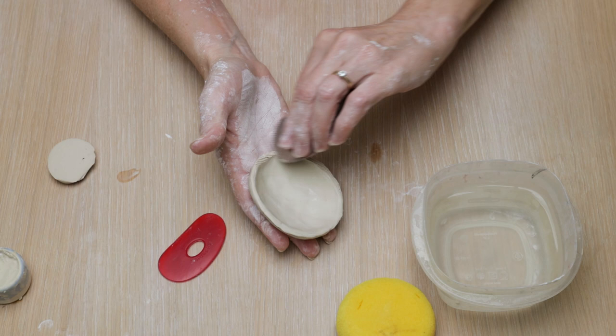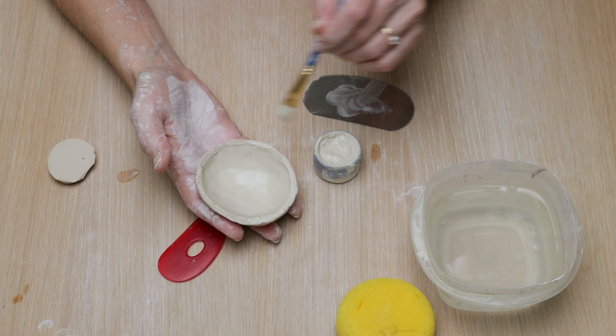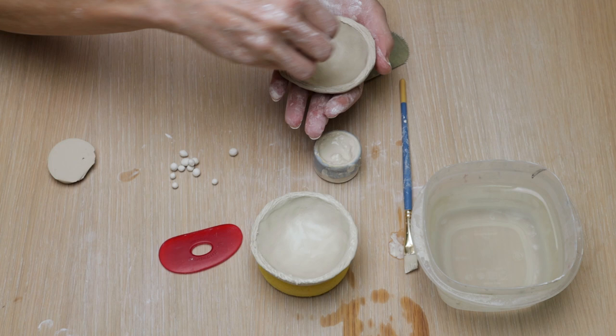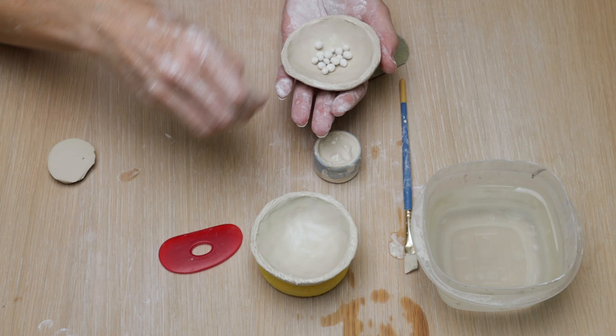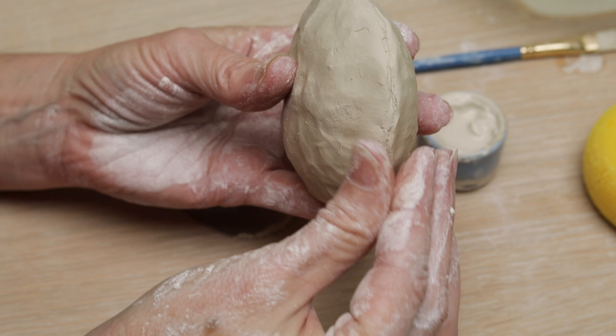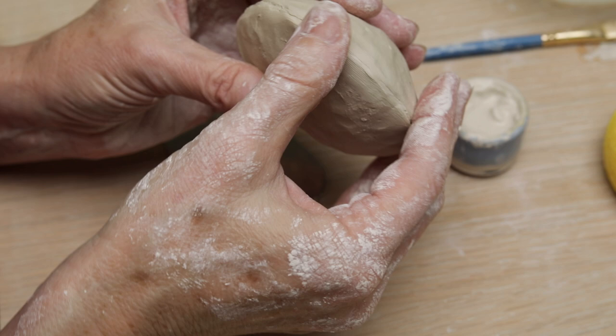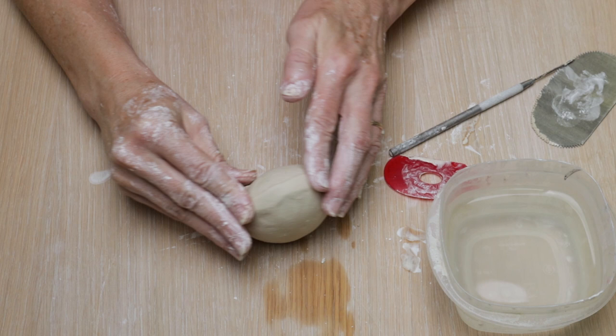Do the exact same thing to the second disc and compare it to the other disc just to make sure that it's the same size and that the edges will fit together. Then we'll take the serrated rib and score — you want to score each half of the lid and then slip both halves of the lid. Then we're going to insert the bone dry beads into one of the halves and then connect the seam. We want to pinch the seam until it's nice and shut; you want to make sure that you get a really good connection. This also traps air inside of the rattle.